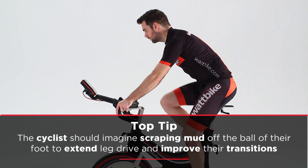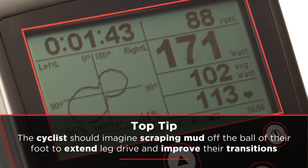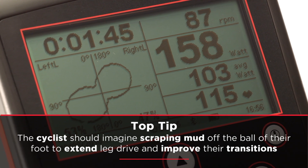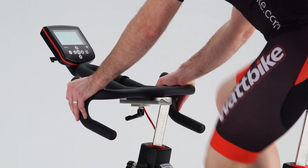Once the cyclist's pedaling technique starts to improve, they will start to see the dead spot in the middle of the graph widen. This shows that the cyclist is starting to maintain momentum between the pedal strokes. However, there is still some noticeable loss of momentum.